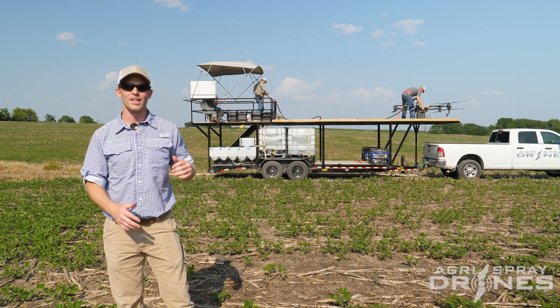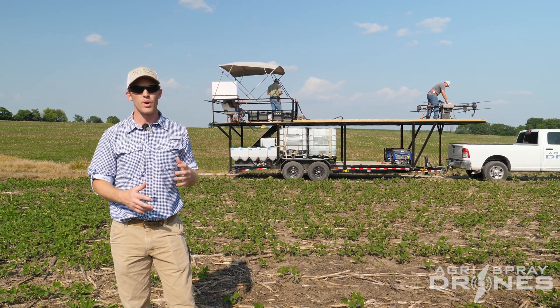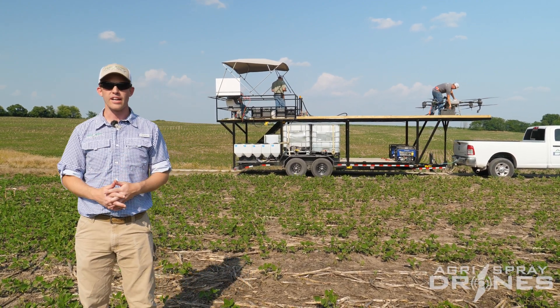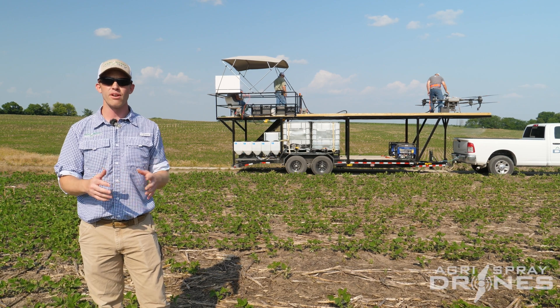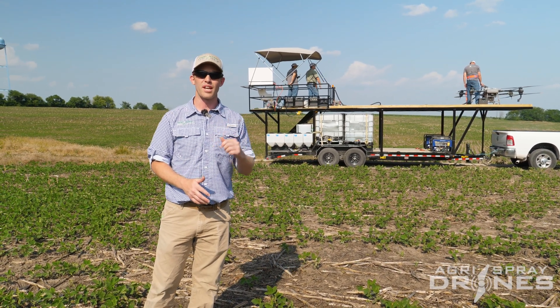I'd like to show you guys a little bit about the trailer that we have right now, kind of what we use, so you can see what a real-world application scenario looks like. How many people do you need? How do you do it safely? How do you do it right? How do you fill drones, takeoff, battery management, generators, all that kind of stuff.